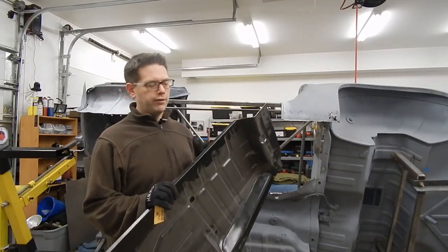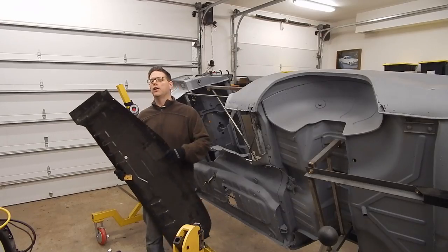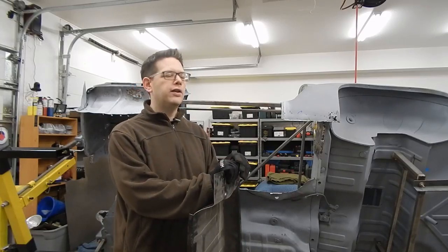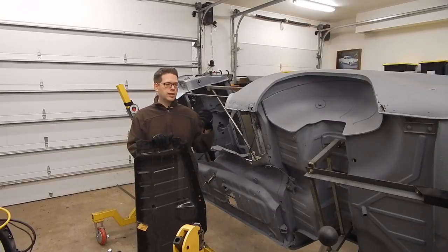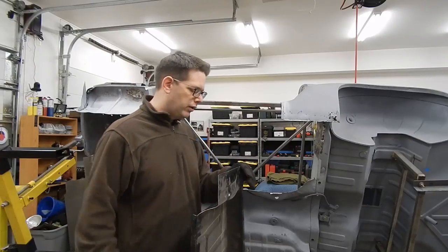You've got normal spot weld areas on flanges, and then you've got areas where you're going to have a butt weld and you have to be a little more exacting on your cuts. So all in all, this is going to be a slightly challenging piece to do, but we're going to walk you through our steps and show you the trials and tribulations. As I find oddities, I'll mention them on camera — maybe that'll help someone who's in a similar boat later on.